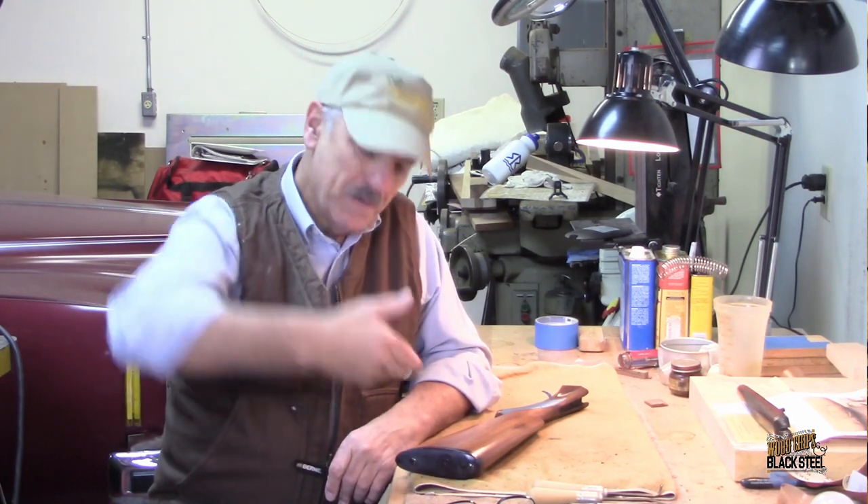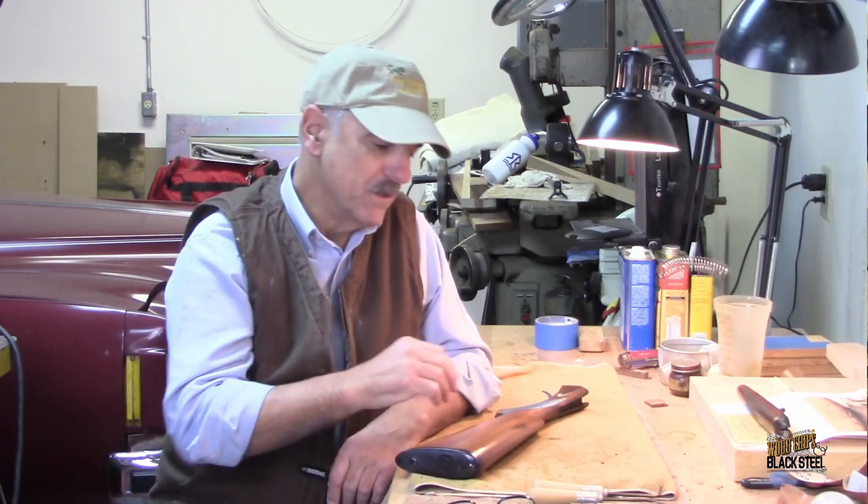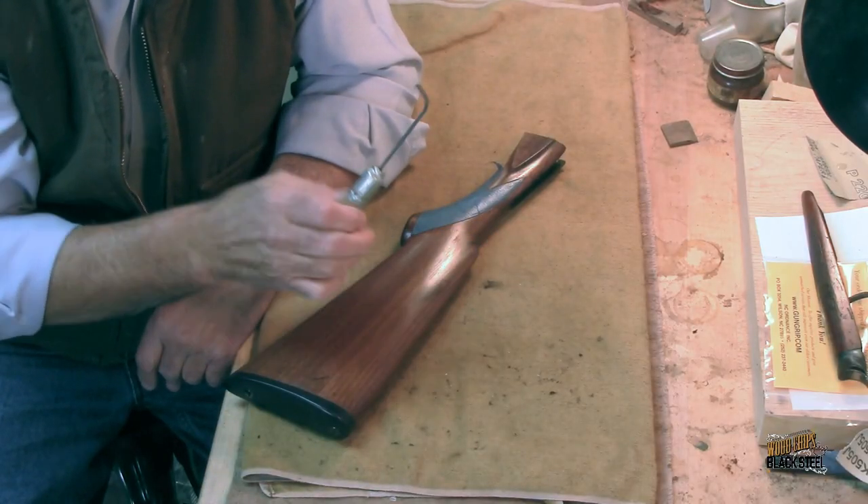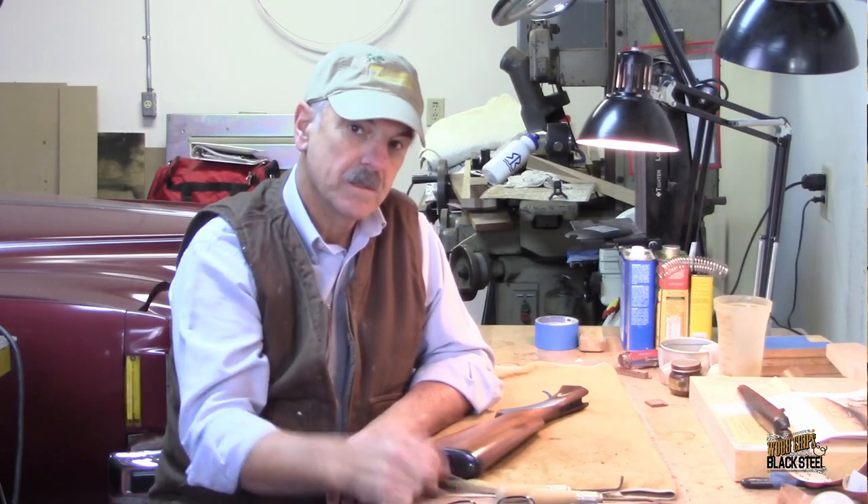Let's get that blue tape off and if we're lucky, no finish got or seeped in under the tape, and then we may only have to do some small amounts of touch-up with the checkering tools. Let's go ahead and get that done.